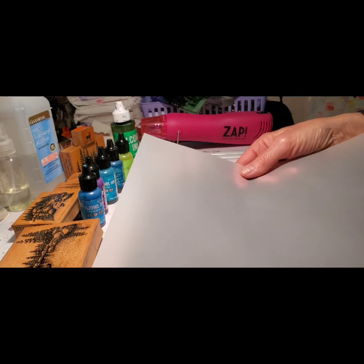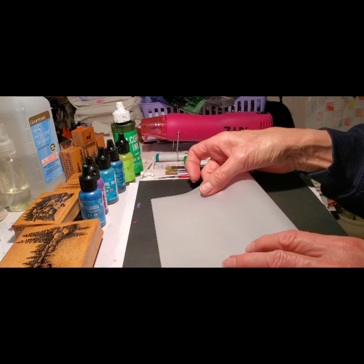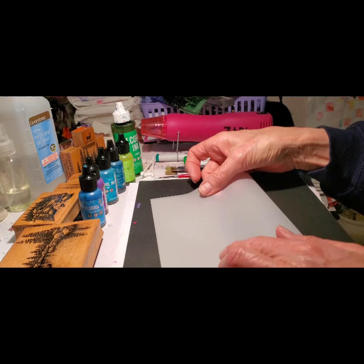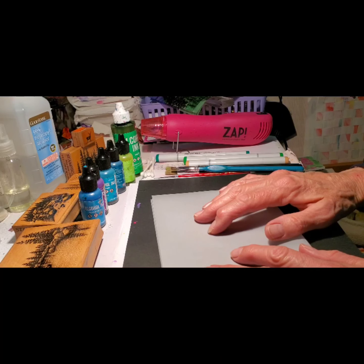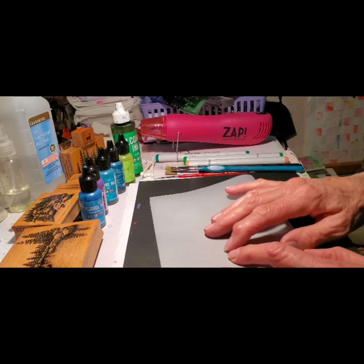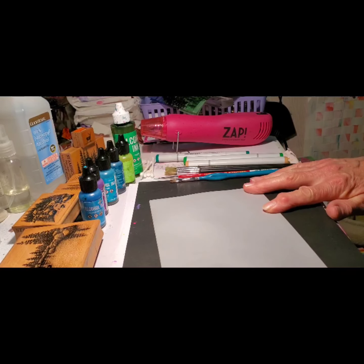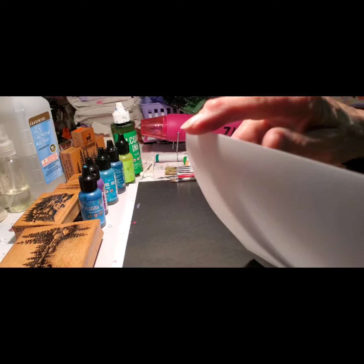I just start with your standard vellum, and I fold it in half, and I generally get two luminaries out of it. Sometimes I make them shorter or longer. A little pro tip: I put it on a black piece of paper so I can see to fold it in half evenly. And if you get that folded edge wet, it tears a lot easier.